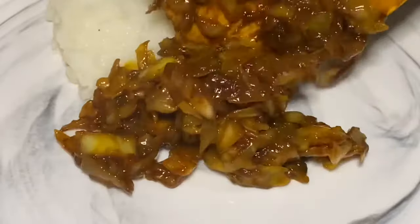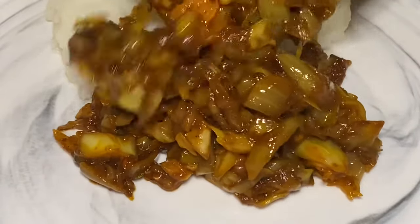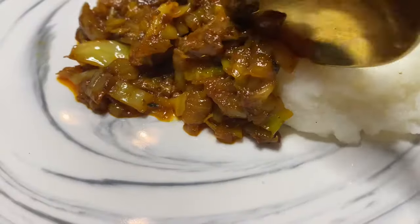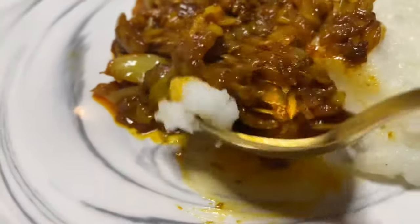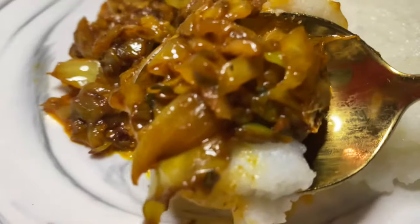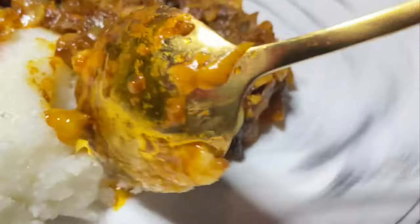Once the cabbage is nice and soft, we are ready to serve. Yummy, oh my goodness guys! You really have to try this recipe. If you enjoyed it, don't forget to like, share, and subscribe. Thank you for watching guys, toodles!